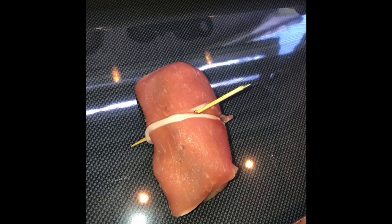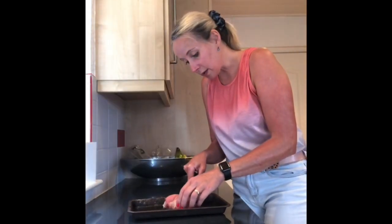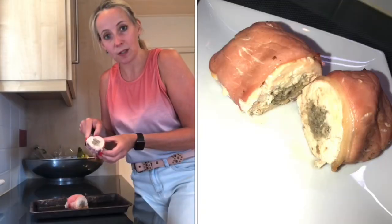We're going to pop those onto a lightly greased baking tray. This chicken has had half an hour in the oven, and when we cut into it in the middle — just look how juicy that is inside.